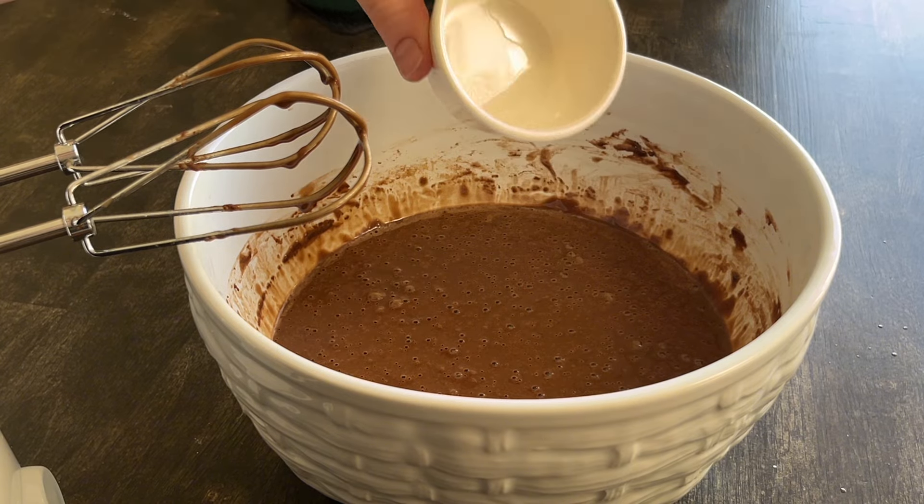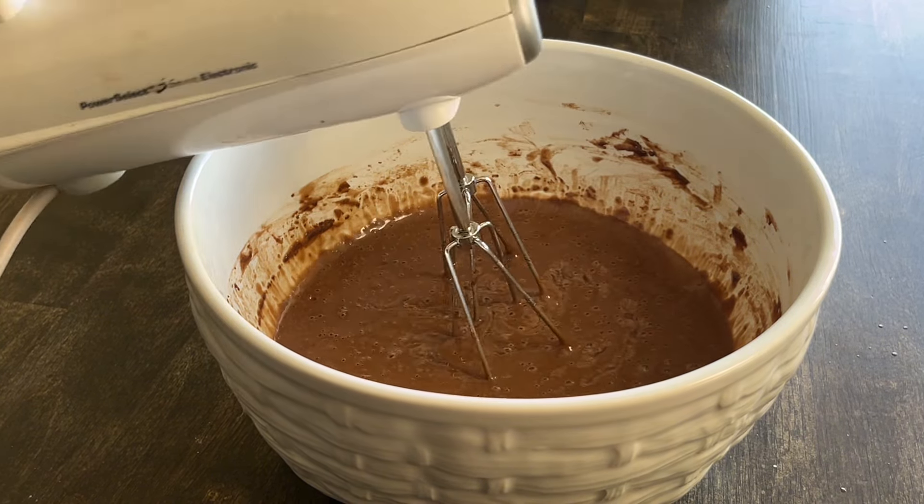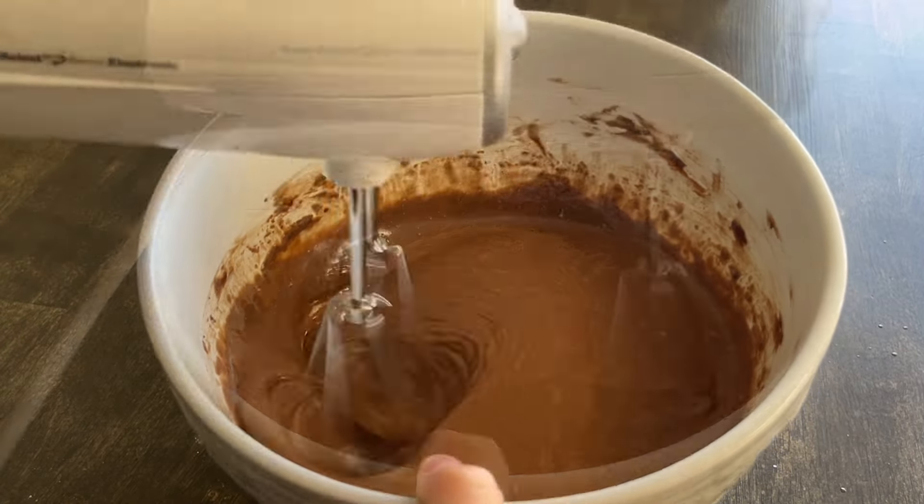Finally, vinegar. I love this recipe for being so quick — it shouldn't take longer than 10 minutes before you put the cake in the oven, provided you took eggs and milk from the fridge about an hour prior.